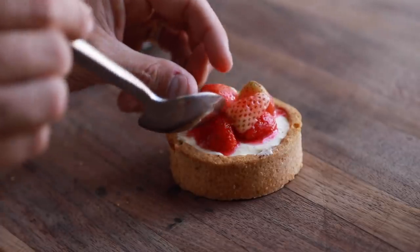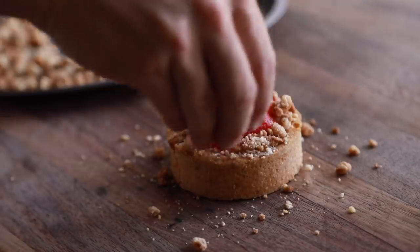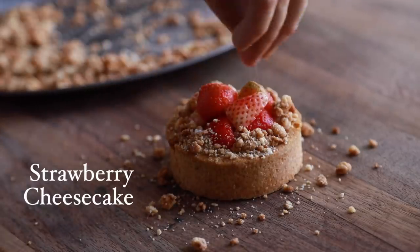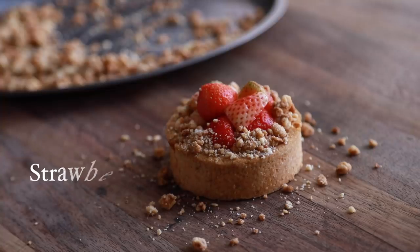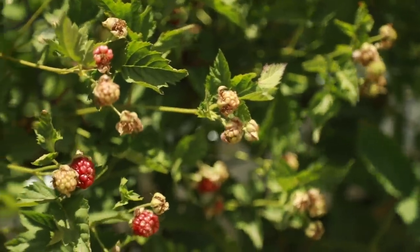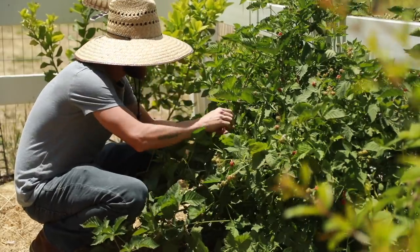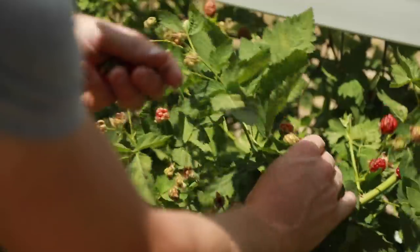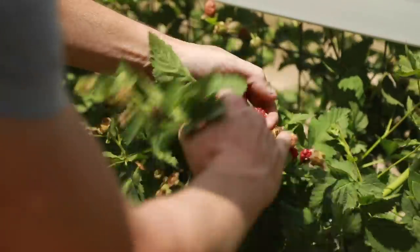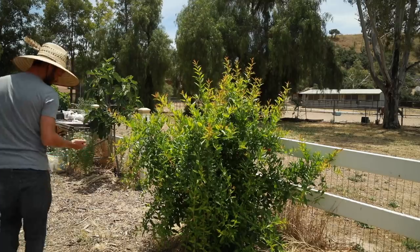Hello everybody and welcome back to my channel. I hope you guys are doing well. In today's video I'm going to walk you through how I whipped up this delectable strawberry cheesecake using fresh strawberries from my very own backyard, along with a perfectly paired sour blackberry syrup using blackberries that are on the cusp of perfect ripeness, giving them a really unique sour flavor that only blackberry growers really get to appreciate. Alright, it's time to dive into the recipe, so let's get into it.